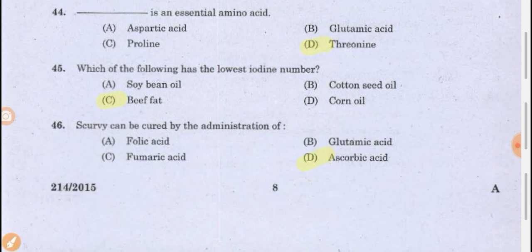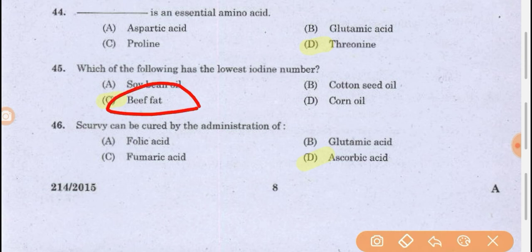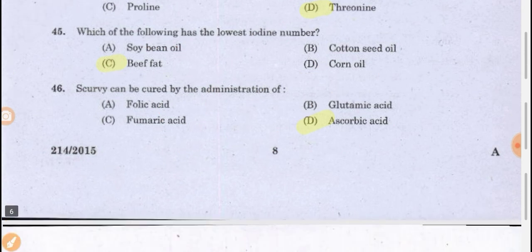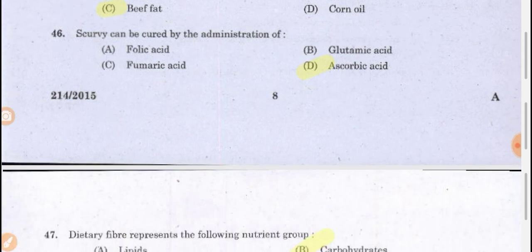Which of the following has the lowest iodine number? Beef fat has the lowest iodine number because it has a low unsaturation level, meaning fewer carbon-carbon double bonds. If a fat has more carbon-carbon double bonds, its iodine value is higher because iodine absorption capacity is high. Beef fat has low iodine value because it has fewer carbon-carbon double bonds.